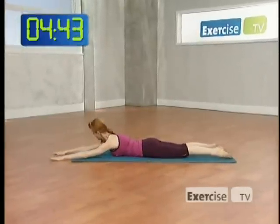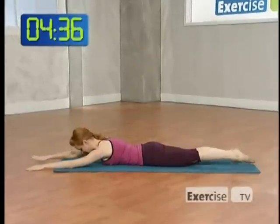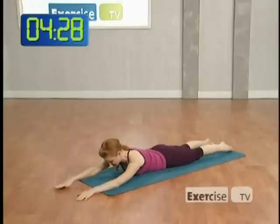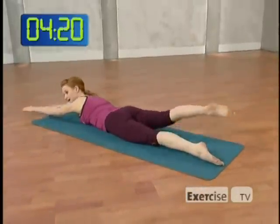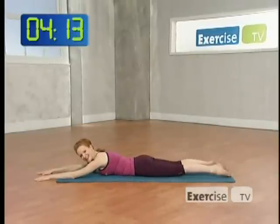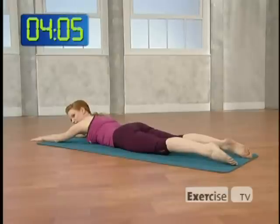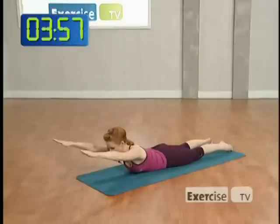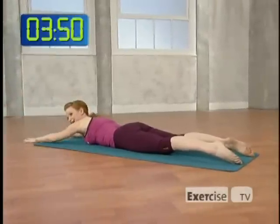Lying flat on your mat with your arms extended, your legs long and your forehead down toward the floor. We're going to inhale and lift the right arm and left leg up, and exhale, lower. Inhale, left arm, right leg. Exhale, lower — strengthening the back and using the booty. Let's take the legs only — lifting up and lower. Inhale to lift, exhale to lower, pulling your belly in as you squeeze the booty. Let's try the upper body only now. Inhale, arms, chest, and head lifting. Extend the spine, open the heart forward. Exhale, lower.